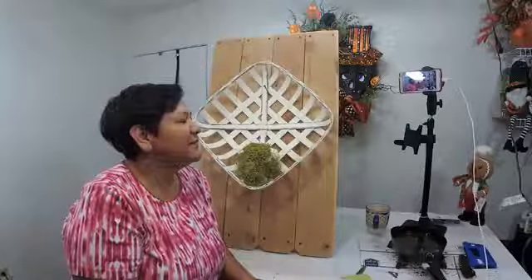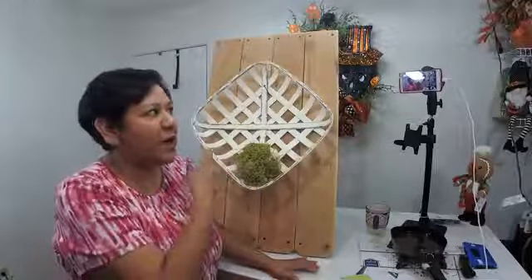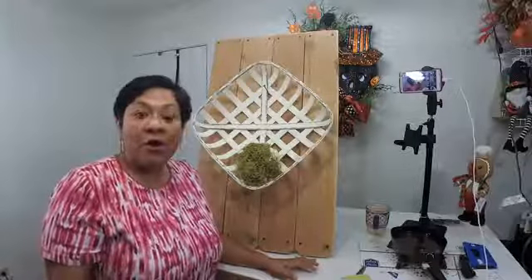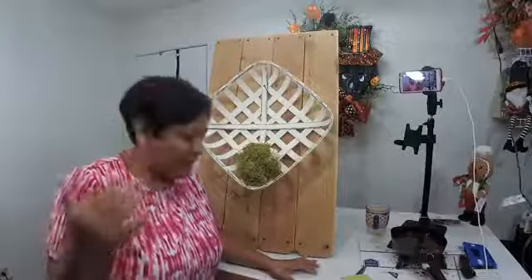Tonight we're going to be making a fall design on this beautiful tobacco basket — sorry, I keep saying wreath! Hopefully you will enjoy tonight's design. Do me a favor: please share my video, I would very much appreciate it. Hey Karen! If you have any questions, go ahead and ask, and I'll do my best to give you an answer. If I get too busy, just let me know and I'll go back through comments and give you an answer.